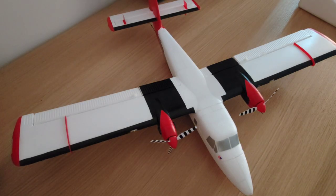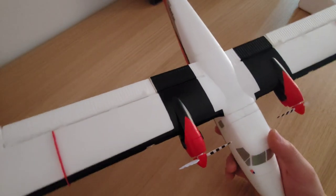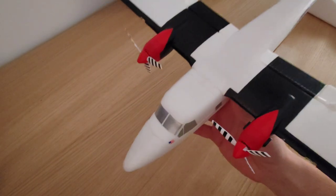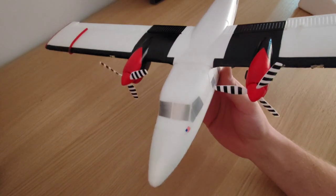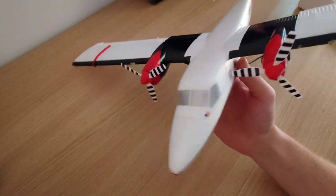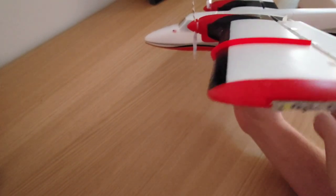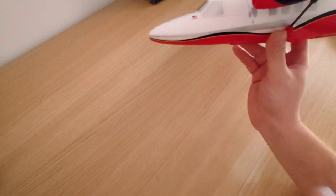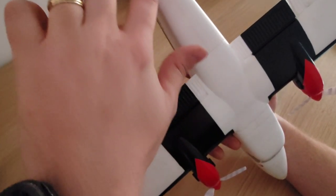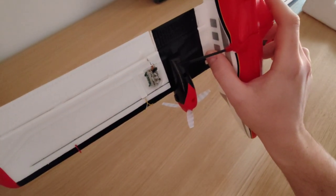Hi, thanks for watching. I'm Alex, welcome to AMRC. Today I'll be trying to add some LED lights to my UMX Twin Otter so I can make it a little bit more suitable for night flying. I've also done that to my UMX Timber X and Turbo Timber, but this is a bit more challenging. Unlike the Timbers where the fuse just opens in half and is held together by the decals, this whole plane is glued together.